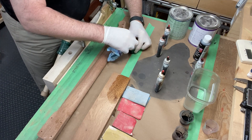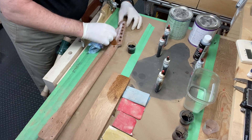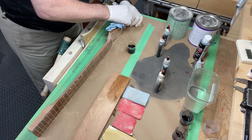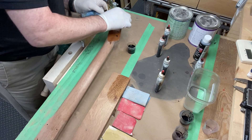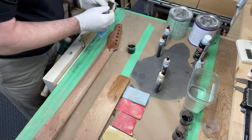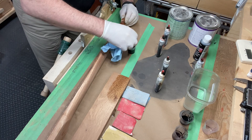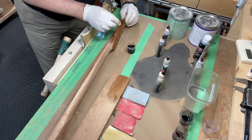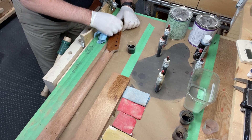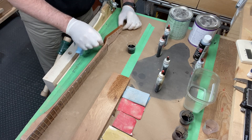We'll start on the headstock here. If it doesn't work out, you can sand it off — the stain doesn't penetrate that far. It's a water-based stain, easy to clean up. Don't get it on your fingers because it's very powerful — it'll cause deep staining on your skin. So I wear gloves.